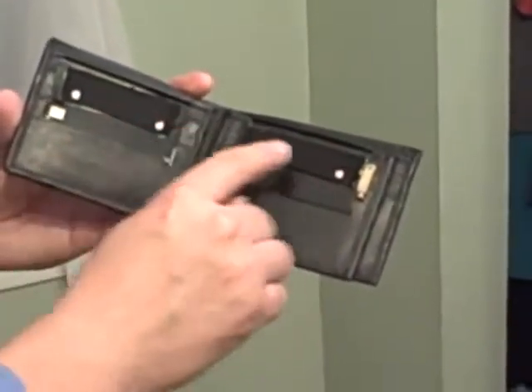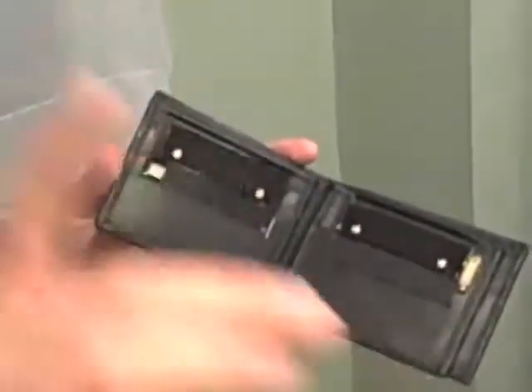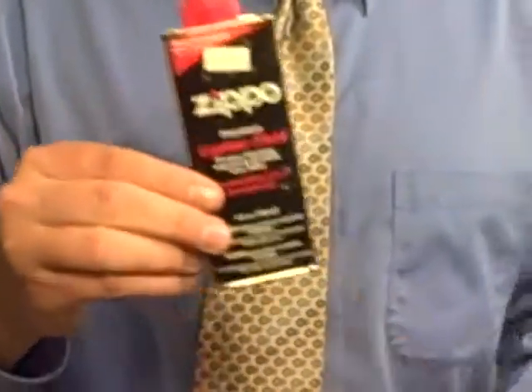These pads are where the lighter fluid goes. And when you want to ignite the flame, you're going to strike down with your index finger. Before you do that, you're going to need to go out and purchase something — a bottle of Zippo Fluid. I like Zippo Fluid; you can use Rhin Sol, just another kind of lighter fluid. Zippo is my favorite. This one costs $1.89.